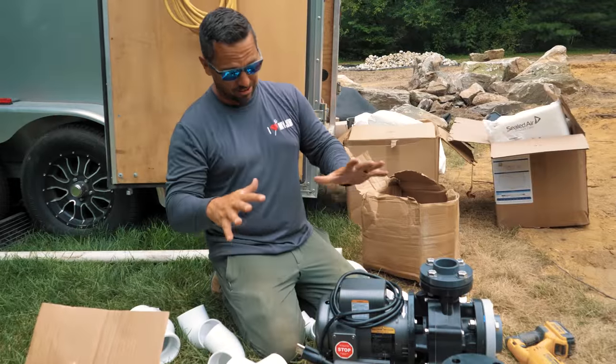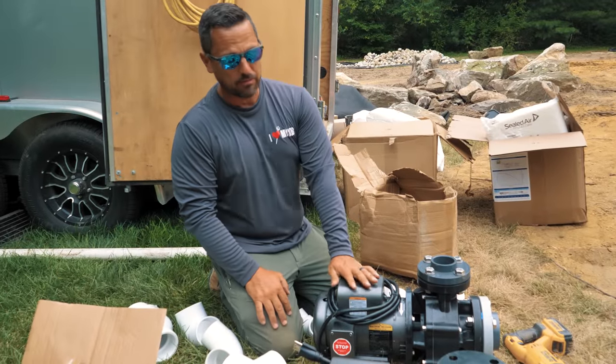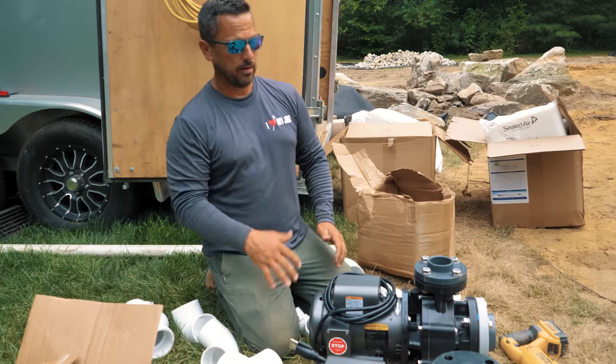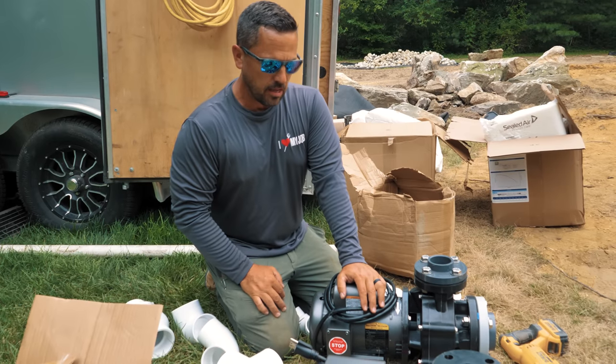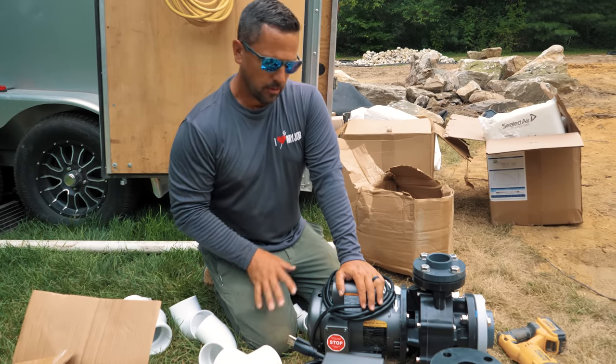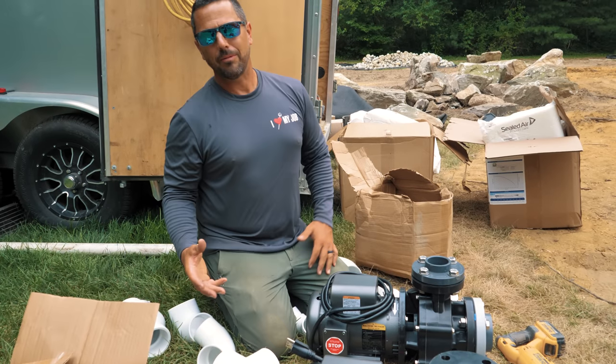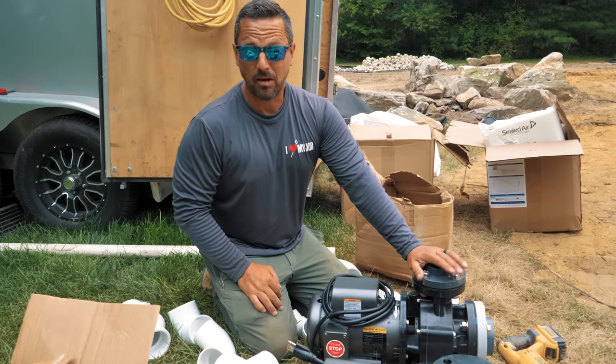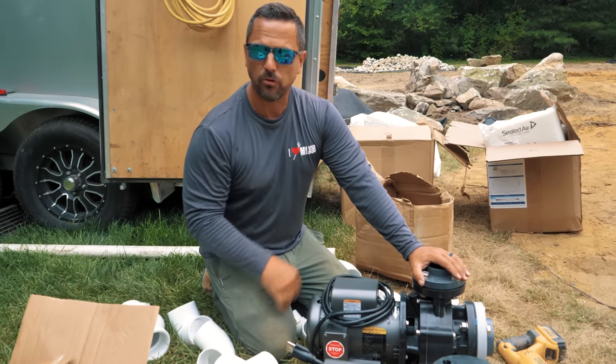Let's talk pumps. These are the Aquascape EXT 12,000 in-line pumps. These are made specifically for these rec-style ponds. What I love about these is they are super quiet — they push good water and you don't hear them. Most pool pumps, you'll hear that whining or that grinding sound. These things, you'd be standing right next to them and not even know they're running, except for hearing the water go through the pipes.